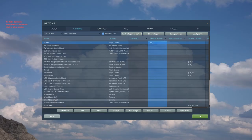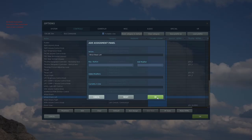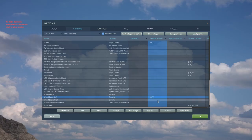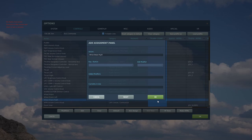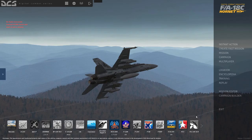You'll want to scroll down to Wheel Brake Left, double click that one, tap on the left toe brake, and hit OK. Now you want to do the same thing for the right toe brake and hit OK. And now you're set up.